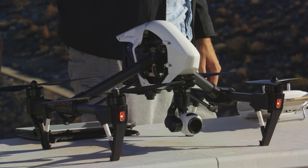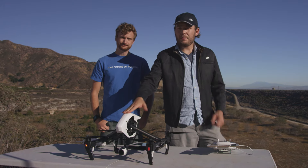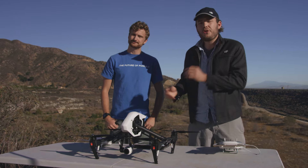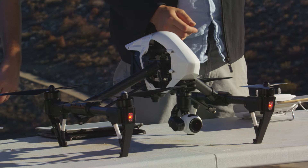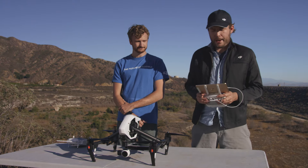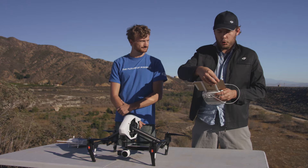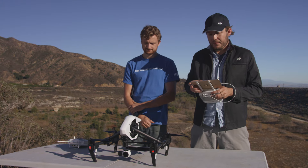Now there is one last step, and that is calibrating your compass. Inside each Inspire is a very sensitive compass, and depending on the location you're flying in, you'll need to recalibrate it each time — it's very sensitive to electromagnetic interference. To calibrate your compass, open your DJI Pilot app, hit the mode button, hit the calibrate compass button, and then hit start.